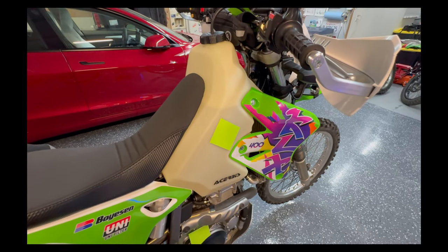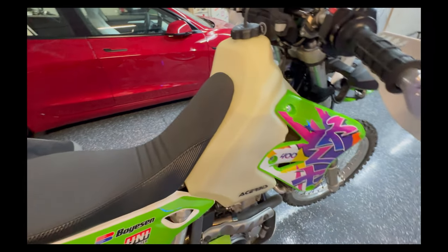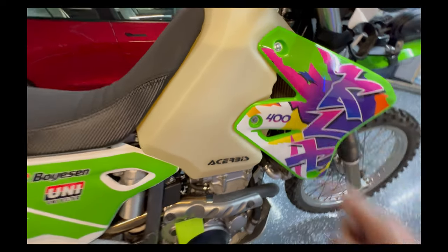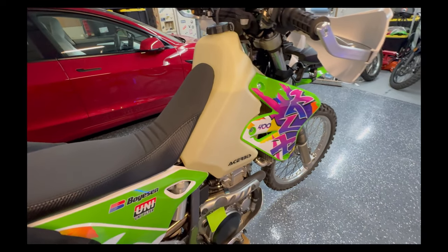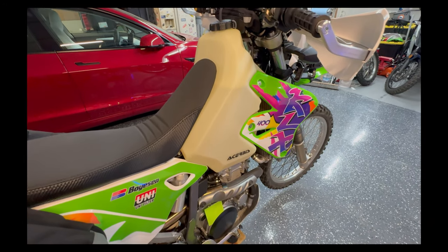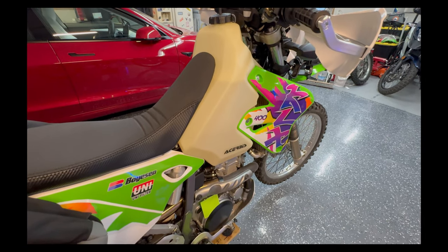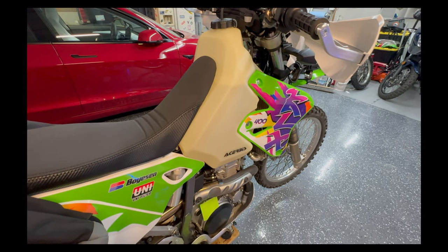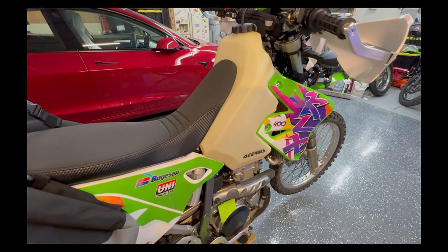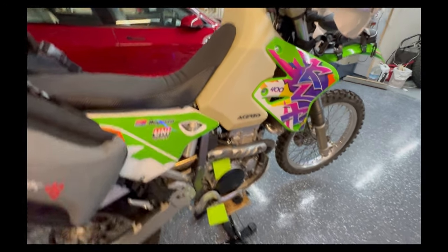The big gas tank — IMS or Acerbis, call it what you want — is just under four gallons. I like the natural/translucent version because you can see how much gas you have at a quick peek. I estimate 50 miles per gallon, though it probably varies depending on terrain — spinning your tire in deep sand, going uphill, going faster or slower all affect it. So at four gallons that's potentially 200 miles of range.